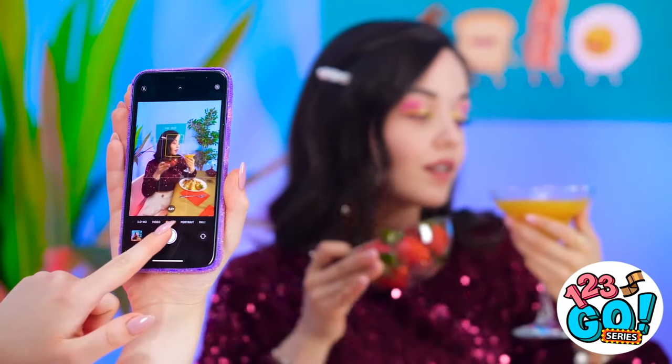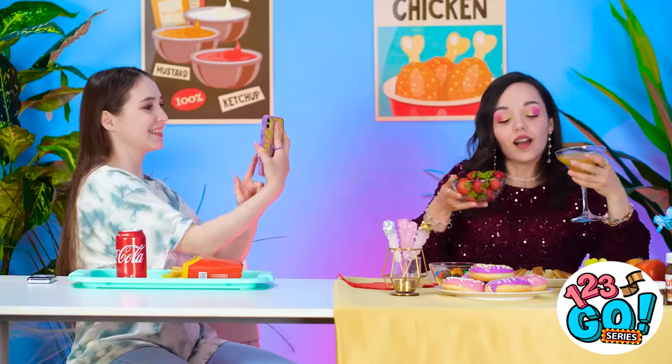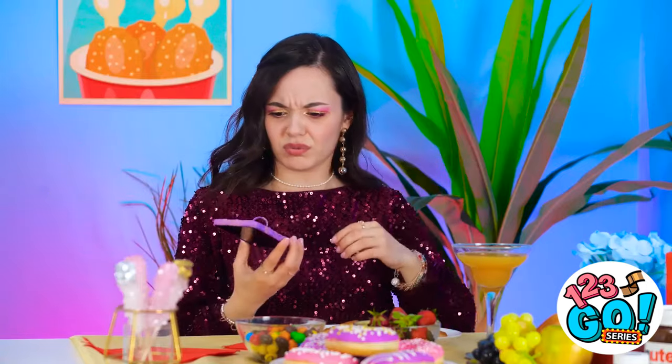These are great pictures! I'll take my phone back now. What did you do to it? I kinda like it. Thanks — you're alright! You're welcome! This lunch turned out to be a lot of fun!